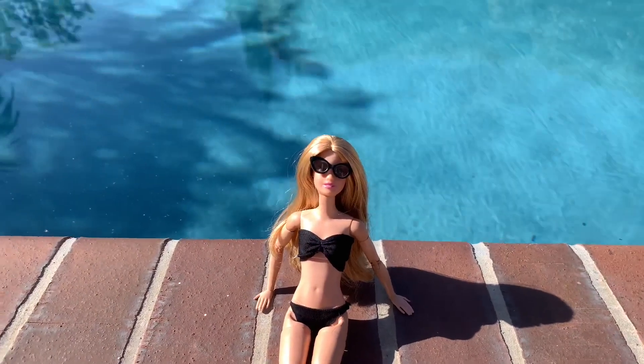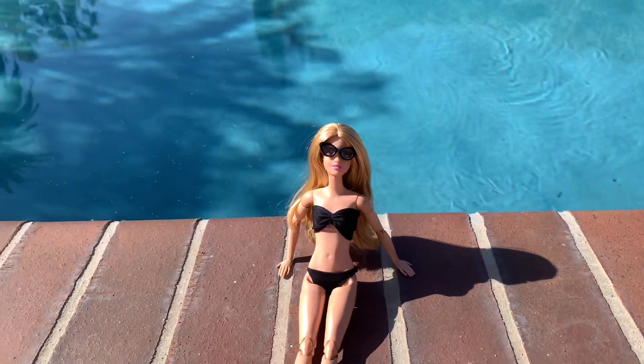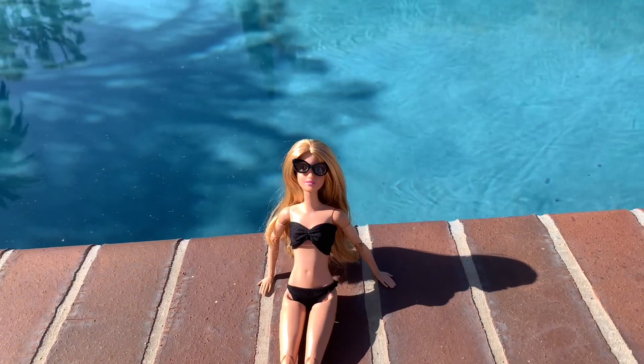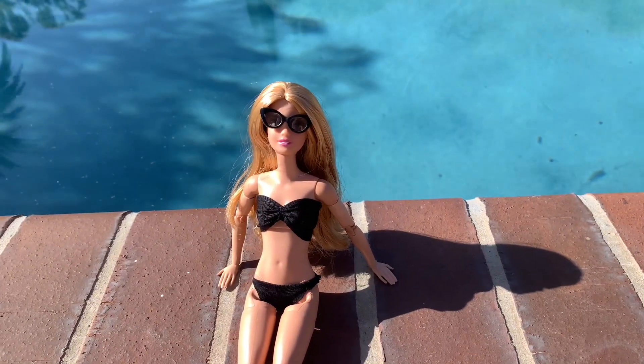Thank you guys so, so much for watching. I hope you guys enjoyed this craft. And make sure if you guys make this craft, post a pic on Instagram and tag me. I can't wait to see your wonderful sewing craft. I'll see you guys next time.